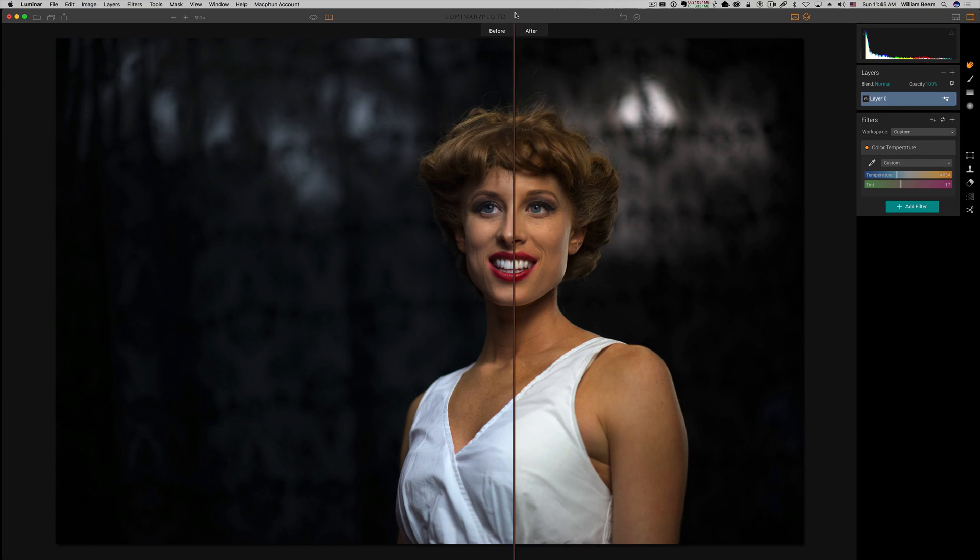Just because you get an accurate color temperature doesn't necessarily mean it's artistically the way you want it. There are times you may want something moodier. If you drag the temperature all the way over, you can get a nighttime look or something chilling. You may want to drag your temperature way down. Using the eyedropper is a good way to get a white balance you can trust.